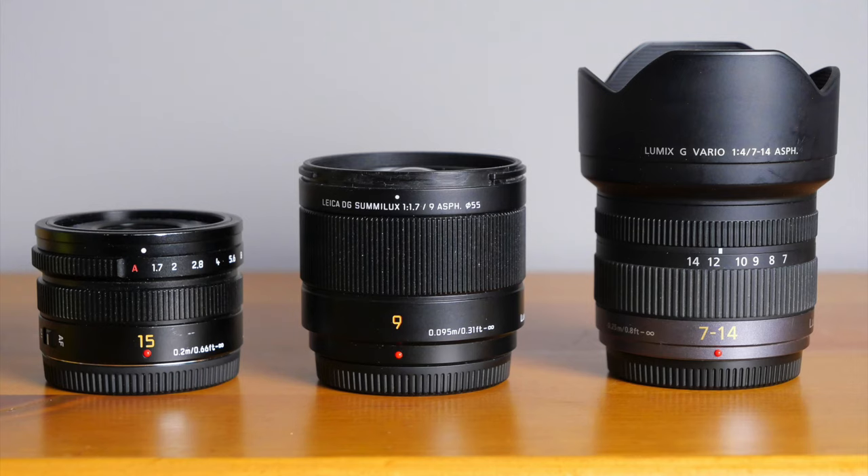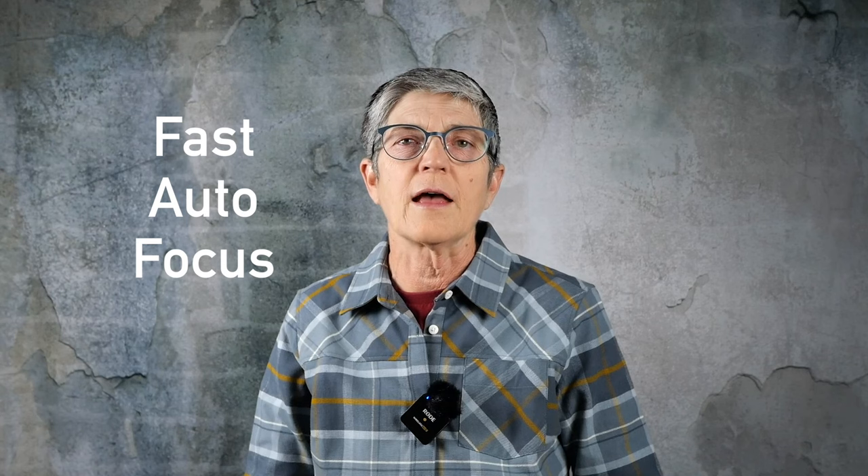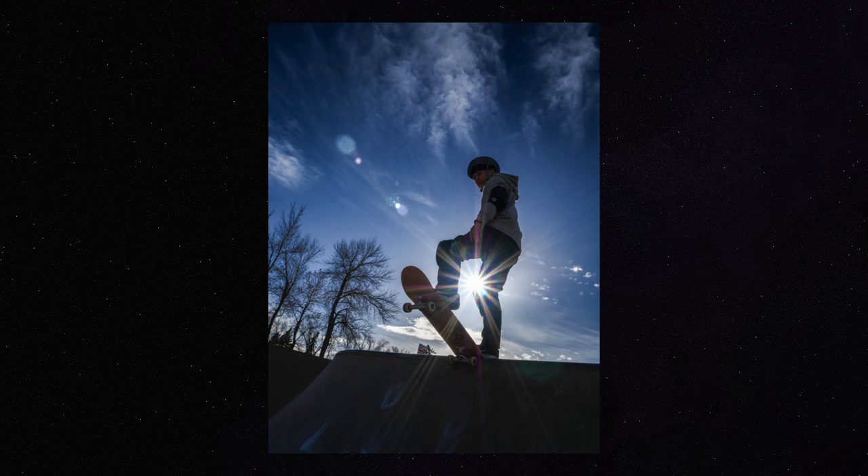It comes with a tulip-shaped lens hood, which is what's used for wide-angle lenses. Here it is beside the 15 millimeter and the 7-to-14 millimeter zoom. It's splash, dust, and freeze resistant — which I need when shooting outdoors and especially for the dust at the skate parks. Autofocus performance is fast even with video on my G100. This lens also has very close focusing down to 9.5 centimeters, or 0.31 feet. I love creating sun stars using small f-stops, and this lens does those really nicely too.